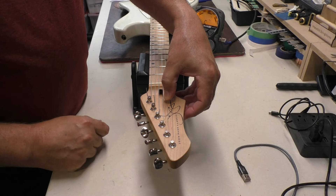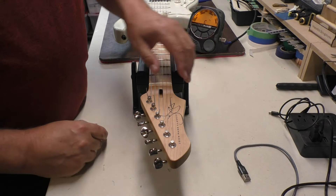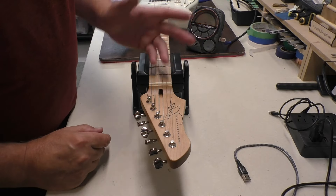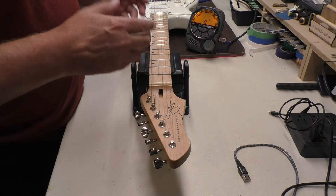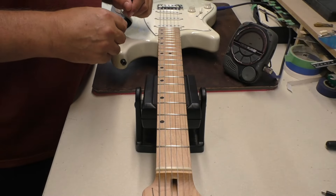The nut slots are cut well though, so it shouldn't be a problem. I'm going to let this sit overnight and come back tomorrow. Okay, here we are the next day.